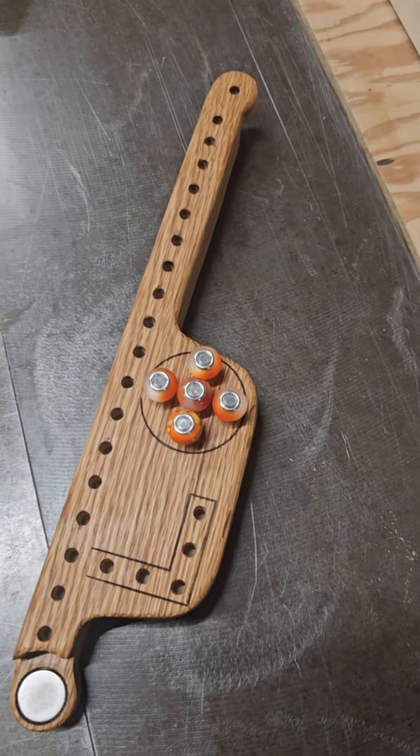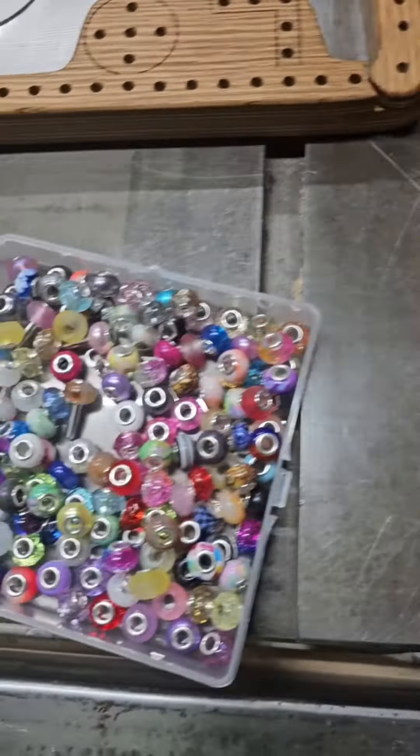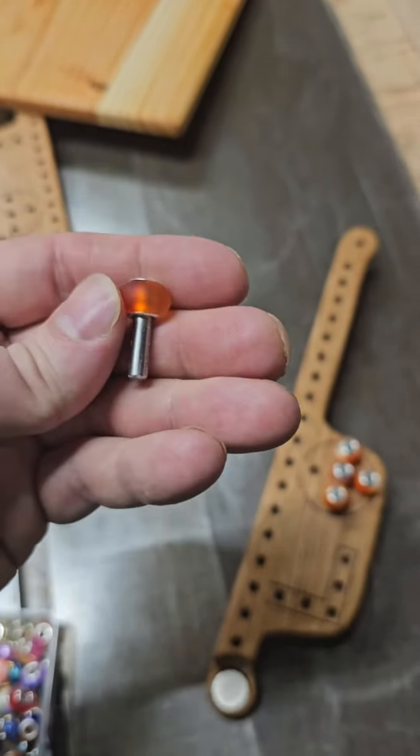The game is kind of like Sorry, and it takes these little pegs to play, so I ordered a bunch of beads off Amazon and little stainless steel spacers that fit right in the middle of the beads super snugly, so you end up with those for all the pegs, which are kind of nice.